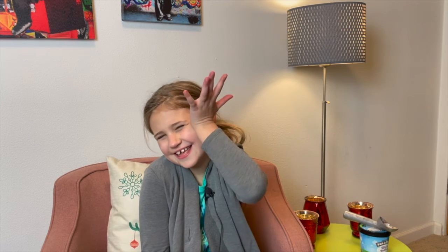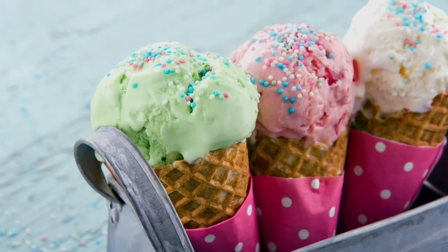Thank you for watching! Make sure to subscribe, hit the like button, and turn on post notifications to get notified every single time there's a new video. Okay, thank you for watching, bye!